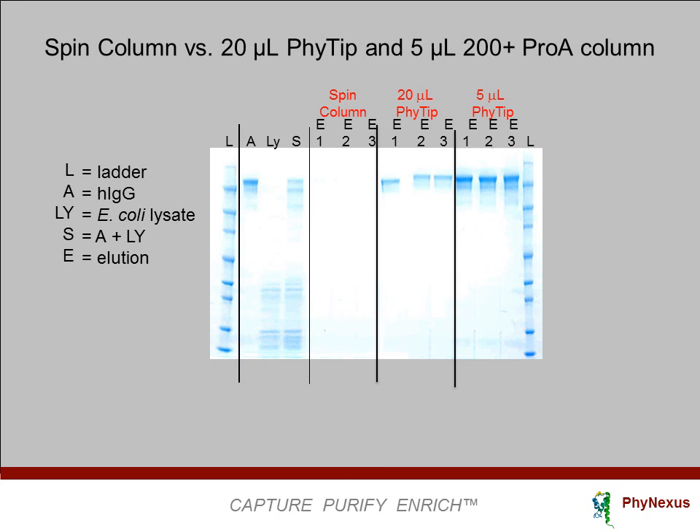Here is the gel showing the result of the effect. The bands show the protein that has been captured from three samples with three 20-microliter bed Phi-Tip columns. We get very high concentrations of recovered proteins compared to the original sample concentration, and especially compared to spin columns used under exactly the same sample conditions. This is the tip concentrating effect.